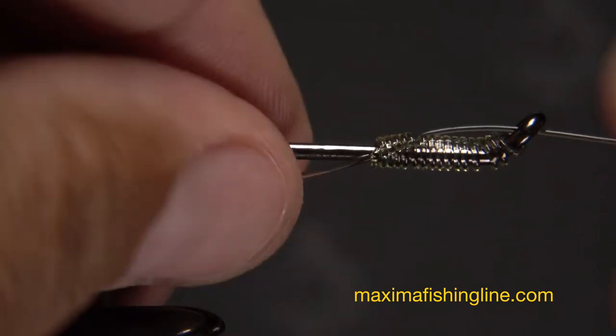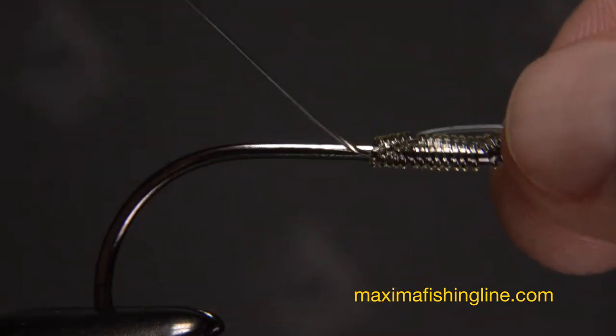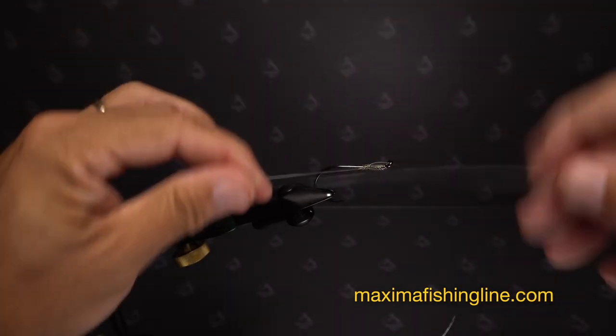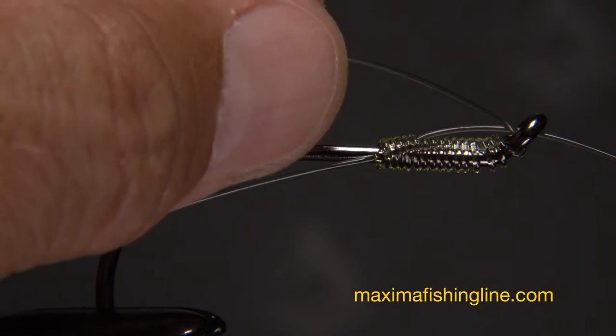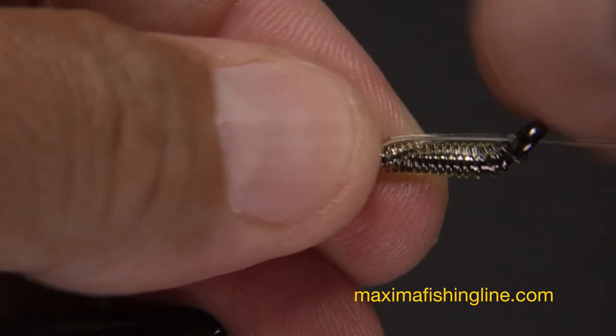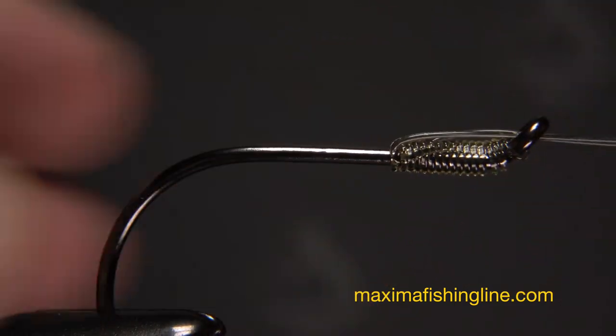Pull on the line ends in opposite directions to seat the knot well. You've just created a bait loop snell. Next, take that foot-long tag end and insert it into the hook eye back to front and pull it all the way through, so now you have double line coming from the eye.